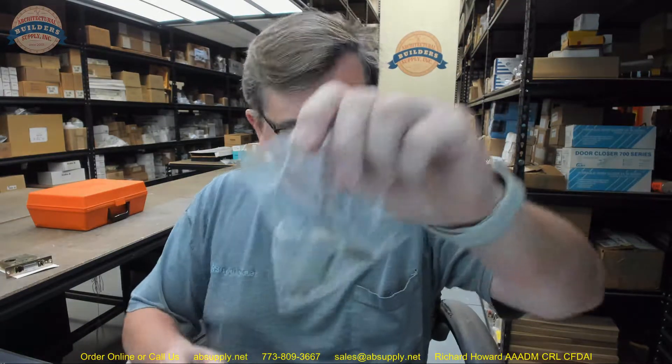Hello, my name is Rich Howard, owner of Architectural Builder Supply, and this video is to bring you a closer look at the Yale number 1827.